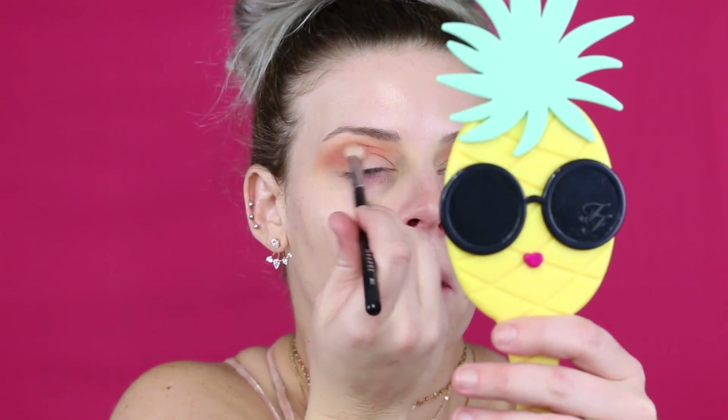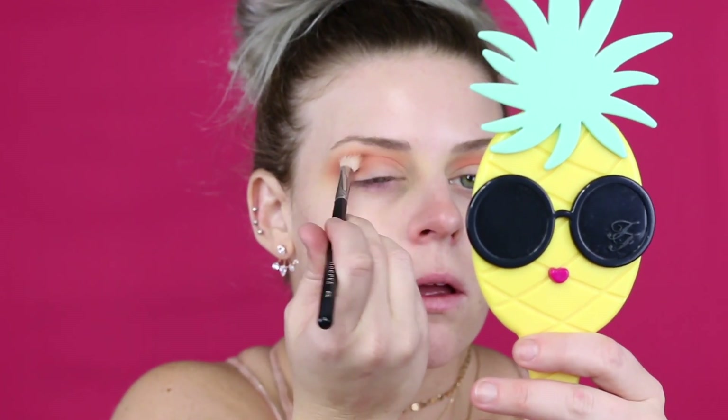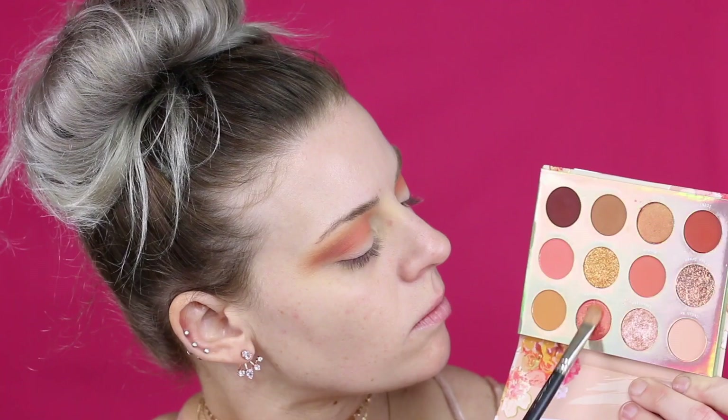Some colors I have to dip into more than once, some I don't. I'm just going to build up that pink color one more time, then grab that fluffy brush we started with and go over those two colors to blend it all out. Now we're picking up the shade 'Garden Date,' a pretty metallic shade.